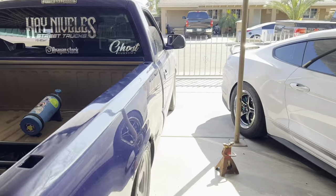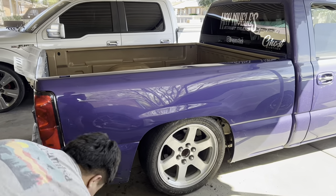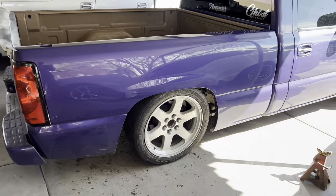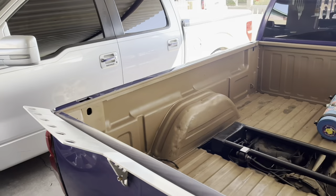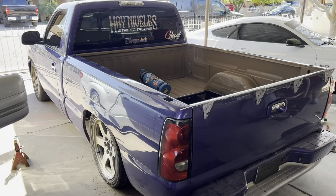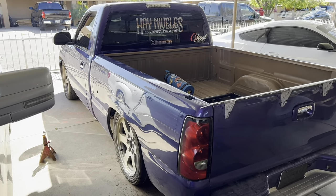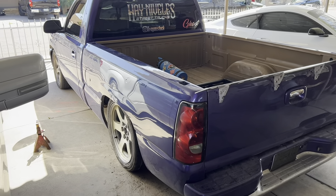All right guys, just finished up the job. That boy is almost tucking his tire — he's gonna buy some 24s, so it's gonna be clean. It did fix the camber a little bit. The only thing he has left to do is replace the shocks and then get a different flip kit.